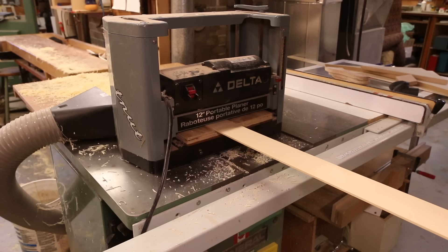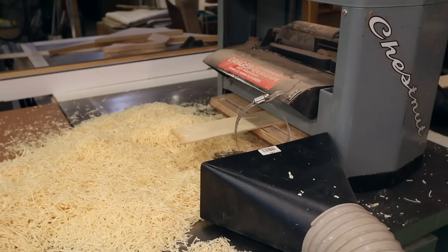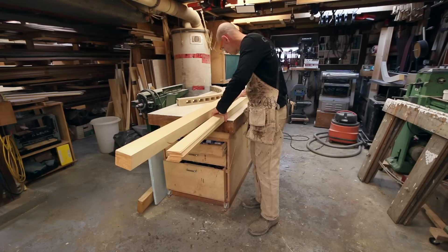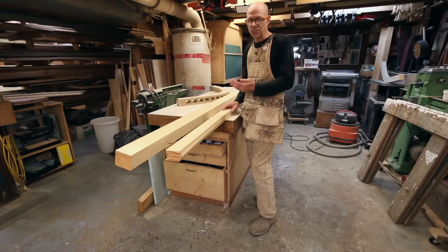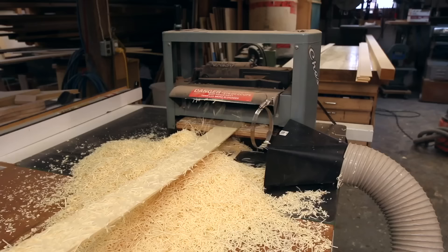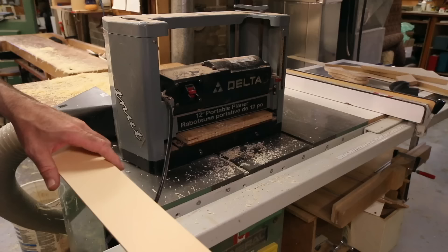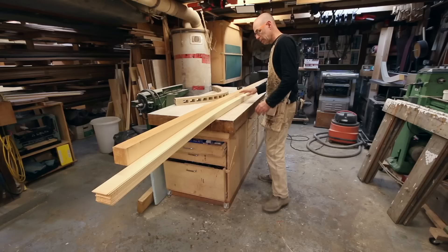I ran it through the thickness planer mostly just to make sure it's consistent — just took a little skim off. These were all made a hair over an eighth of an inch thick, and now they're just about an eighth of an inch. When I was thicknessing this stuff, my first piece went through and I could hear the planer spitting out little tiny pieces — I knew right away I was going in the wrong direction. Flipped the next piece and it went through perfectly smooth, pulling off nice thin little ribbons. Your ears can tell you as much as your eyes when it comes to thicknessing and how the machine is reacting to material.